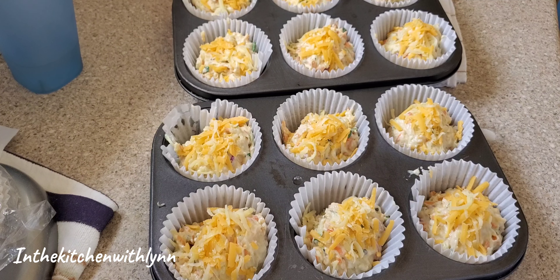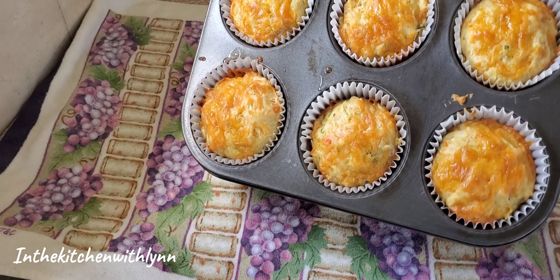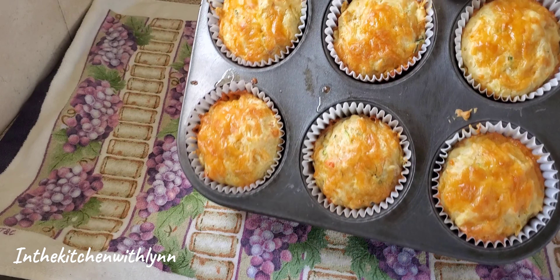My oven is good enough with the temperature to go. I'm going to bake them until they are golden brown. I'm not going to tell you how many minutes because every oven has its own temperature.